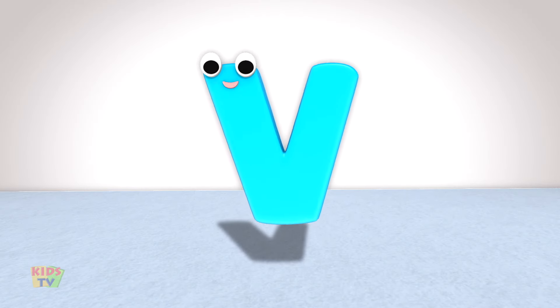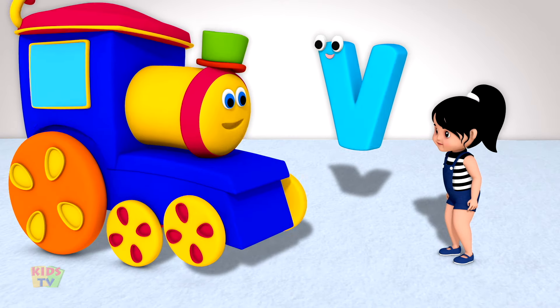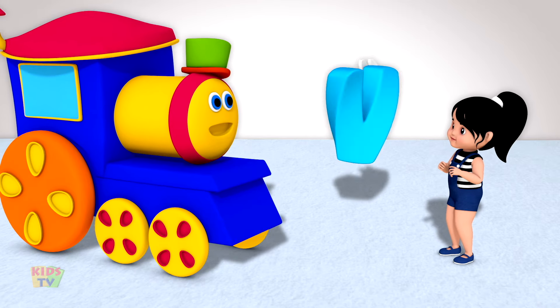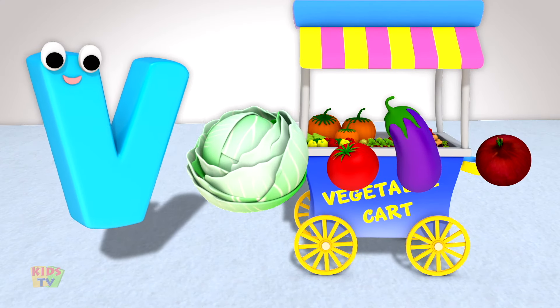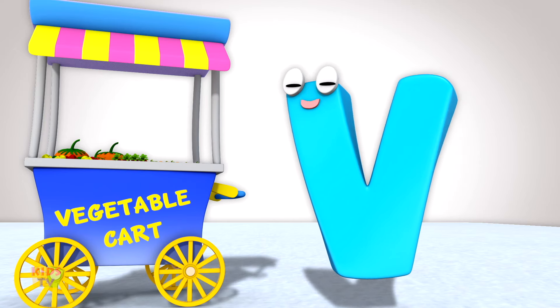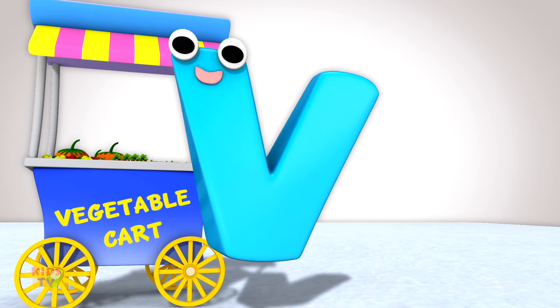Hello, kids. I'm going to teach you a valuable lesson today. Could you begin by showing the kids some things that start with the letter V? Here are some vegetables. Don't they look like fun? They will also make you strong, vigorous, healthy and happy.